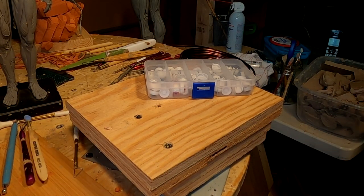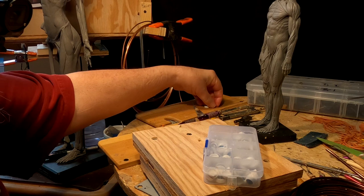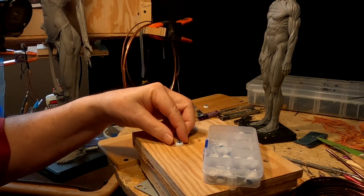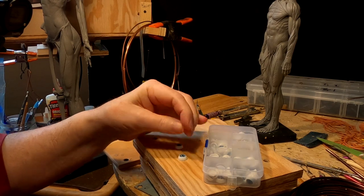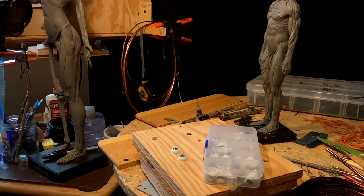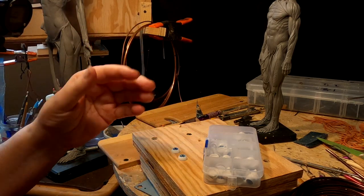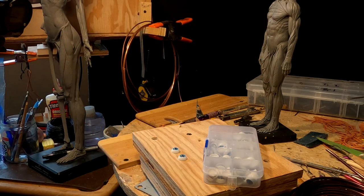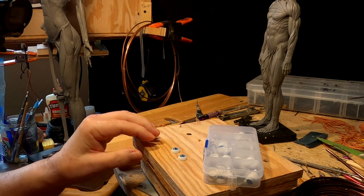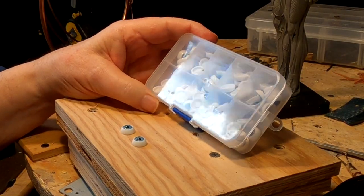I had an interruption — some friends came by and we talked for a while. It is the 4th of July, after all. One reason I wanted to redo the Viking bigger is because I want to do a face that's bigger. This one was working out okay, but I got all these fake eyeballs and I wanted to try one out.